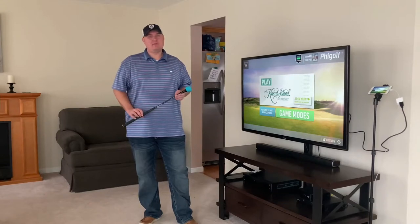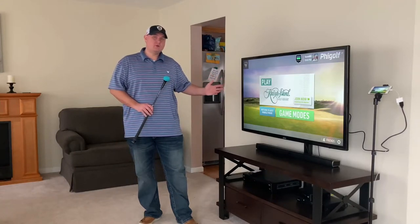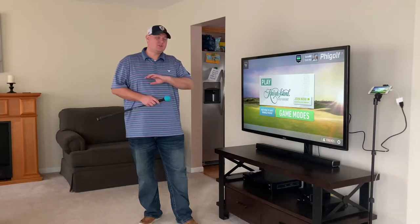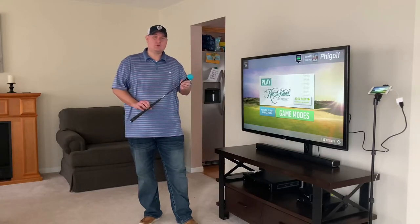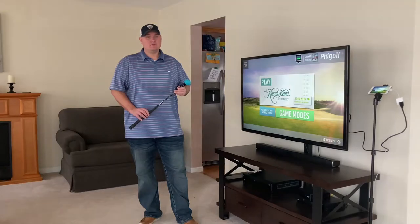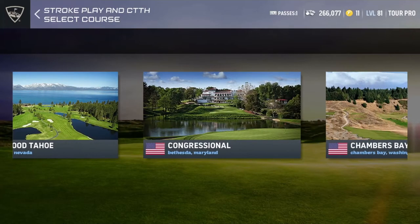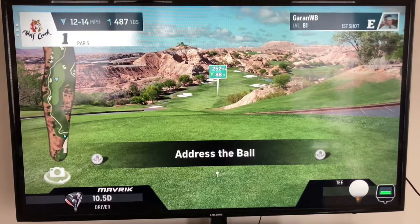Now I want to talk about what is probably my favorite part of the fee golf simulator. Fee Golf and World Golf Tour have actually teamed up to allow you to play World Golf Tour — if you've never played it, it is a mobile platform golf game with graphics that are out of this world, very realistic-looking courses. You can play Bethpage Black, Pebble Beach, Pinehurst, Medinah, Oakmont — all these courses right from the comfort of your living room. To access all these courses you'll need to pay a subscription of two dollars a month.